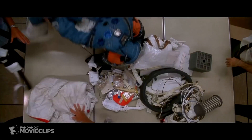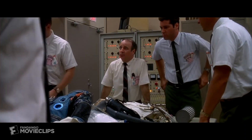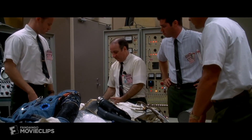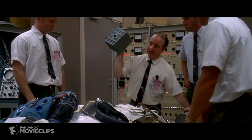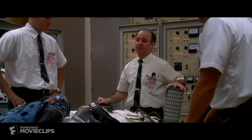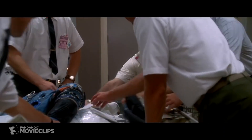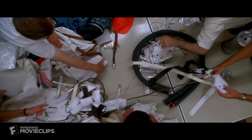Okay, people, listen up. People upstairs handed us this one and we've got to come through. We've got to find a way to make this fit into the hole for this, using nothing but that. Let's get it organized. Let's build a filter.